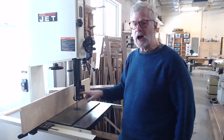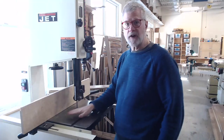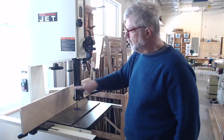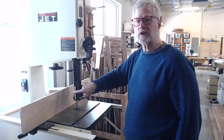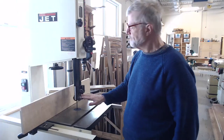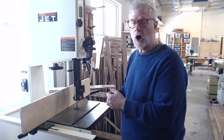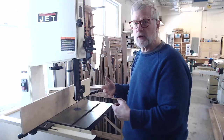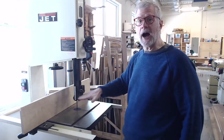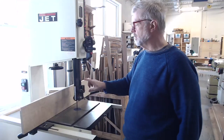The top guides can be raised or lowered depending on what you're cutting. If you're cutting a fairly thin board, you want the rollers and guides down low so that the guard protects your hands from possible contact with the blade. If you're cutting something thicker — maybe slicing up a log or a much taller piece of wood — then you'll need to raise the upper guide to provide enough room on the blade for your piece.